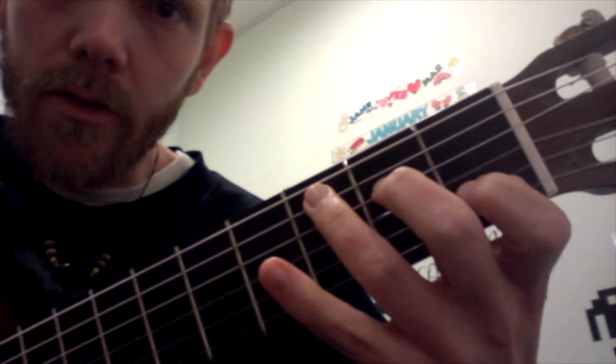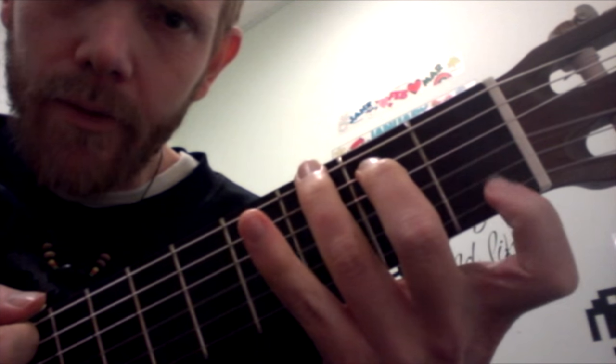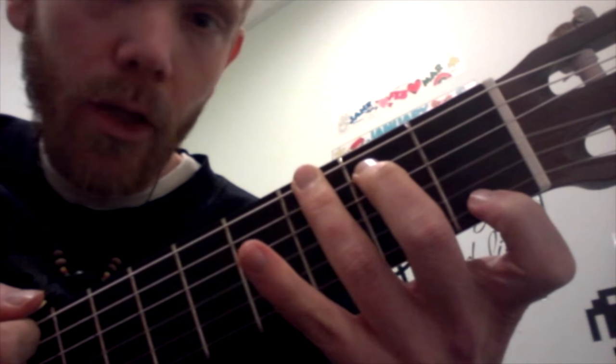And G7 — just stretch those fingers apart like an archer's bow. The first finger goes up to the high E, and the second and third finger go down to the A and low E string.